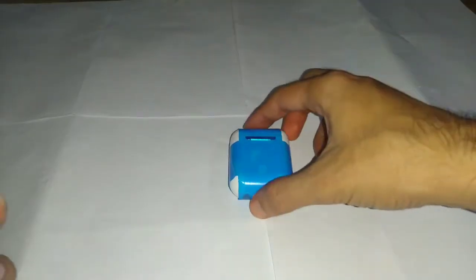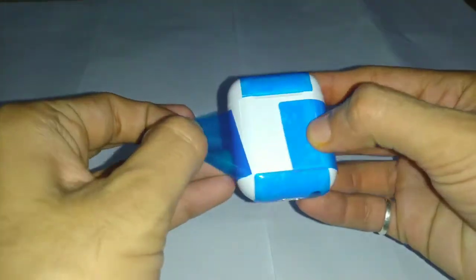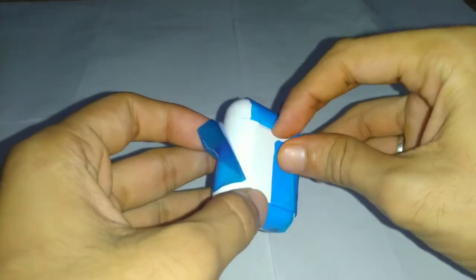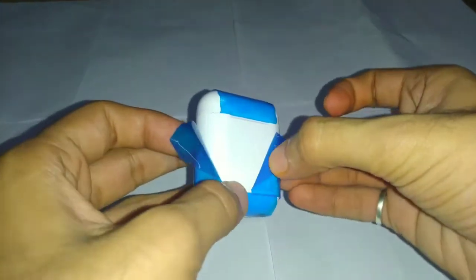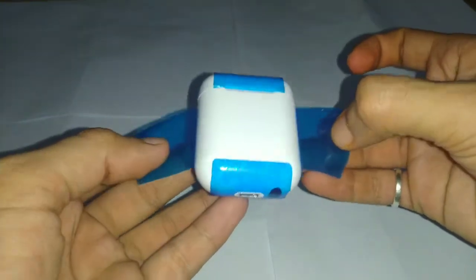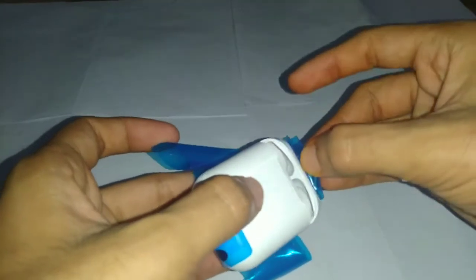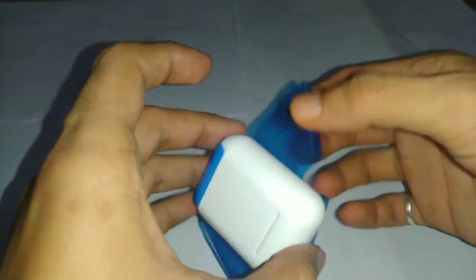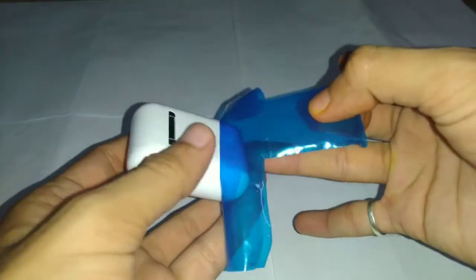Now let's get back to our i9s TWS. It comes with a film — let's peel the plastic. I would say the packaging is really appealing. These i9s TWS look similar to the Apple AirPods, and the size of the i9s is also very small.